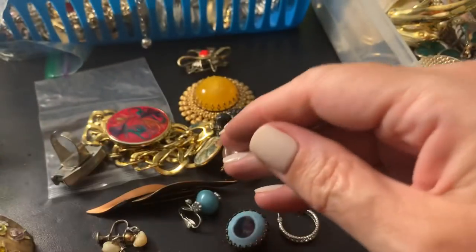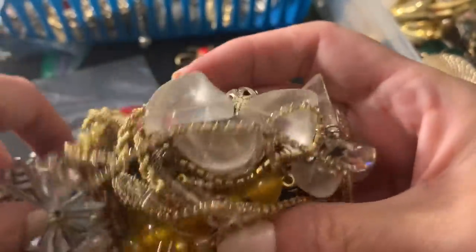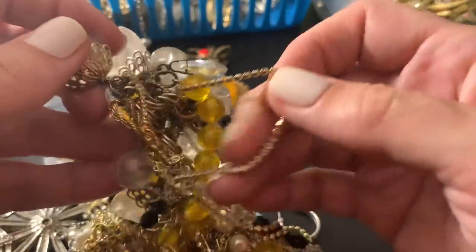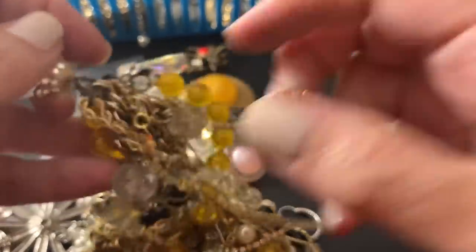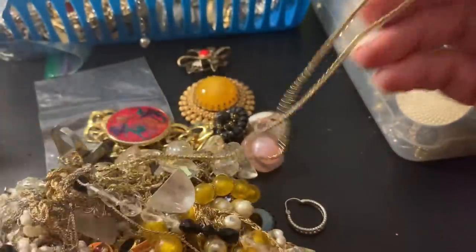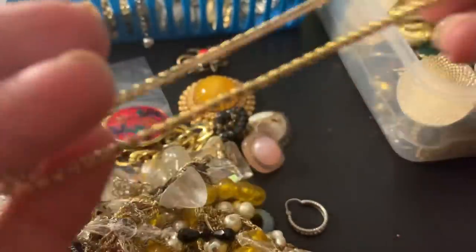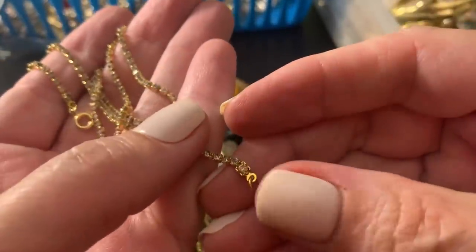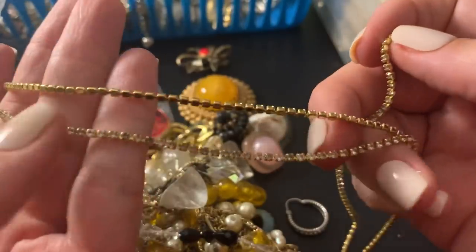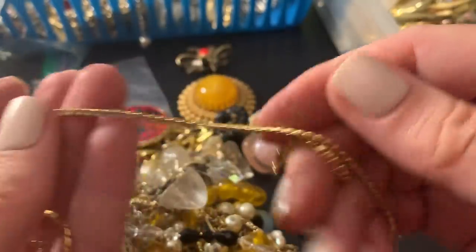Nice little hang — I don't know how this is such a big huge mess. It's a shame because there are some delicate things in here that need to be untangled without breaking. I did it — I got one untangled. I like this necklace, it's a long necklace with these tiny little stones, it's so cute.